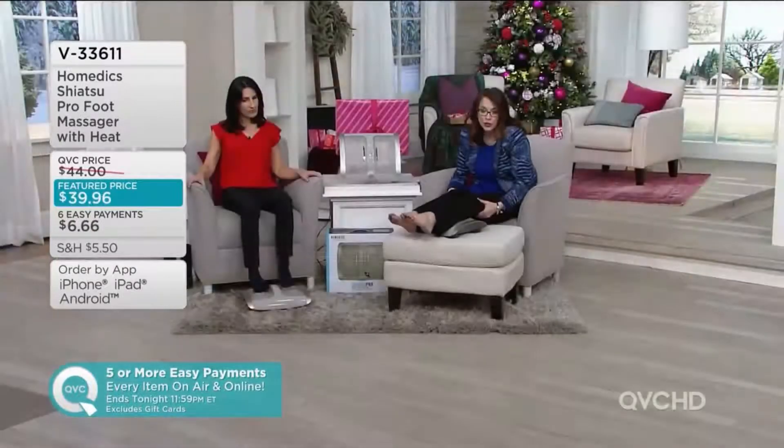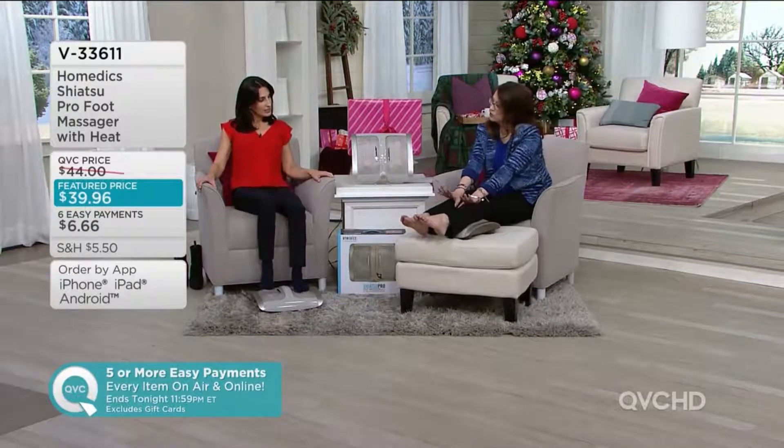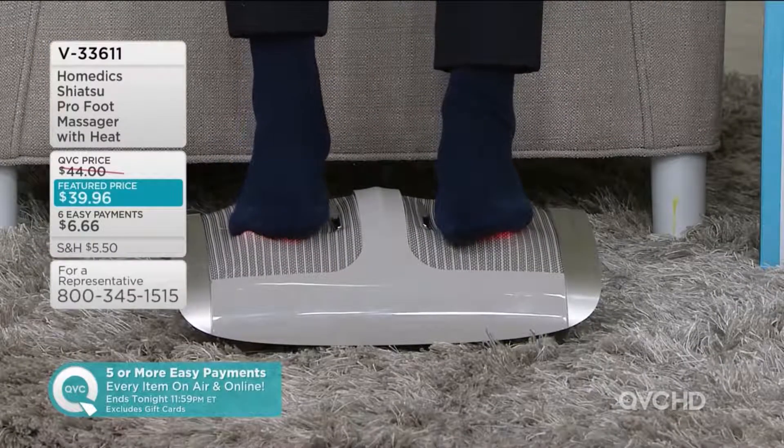I'm actually doing the back of my calves right now. Then if I wanted to move this up, I could do the back of my thighs. You know, I would work my way up — do the feet first, then do the calves, and if I need to do the hamstrings, that's perfect.